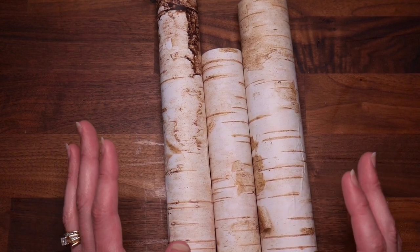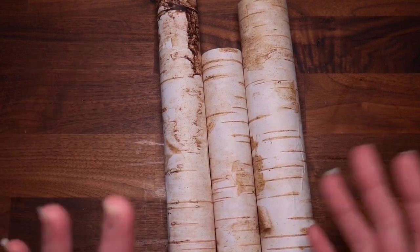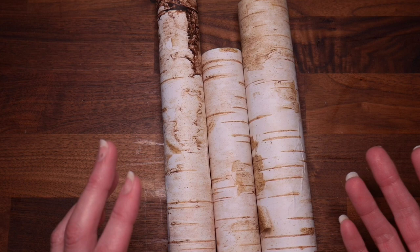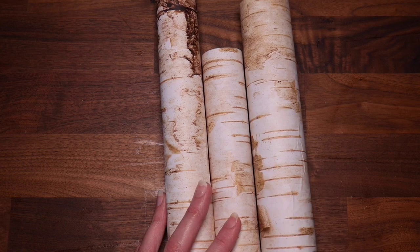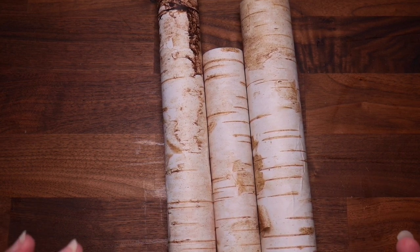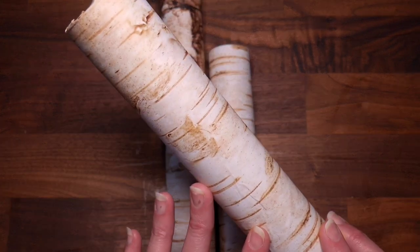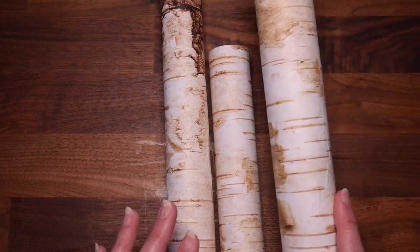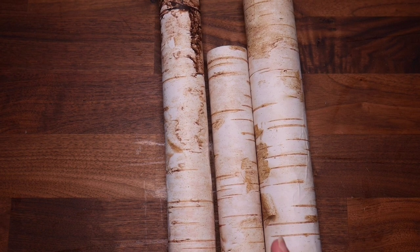Have any of you ever bought the clearance packs of paper from Hobby Lobby, where they just package up a bunch of random paper? It's like 50 sheets for five dollars. I'm a sucker for those packs - I buy them all the time. Most of the paper I could see using in specific projects, like cards or scrapbooks. But I ended up with a bunch of this birch wood grain paper and really had no idea how I was going to use it. I used some in cards and bookmarks for soldiers, but still had a bunch left, so when I saw those logs at Michaels I was like, oh, finally I have a use for this paper.